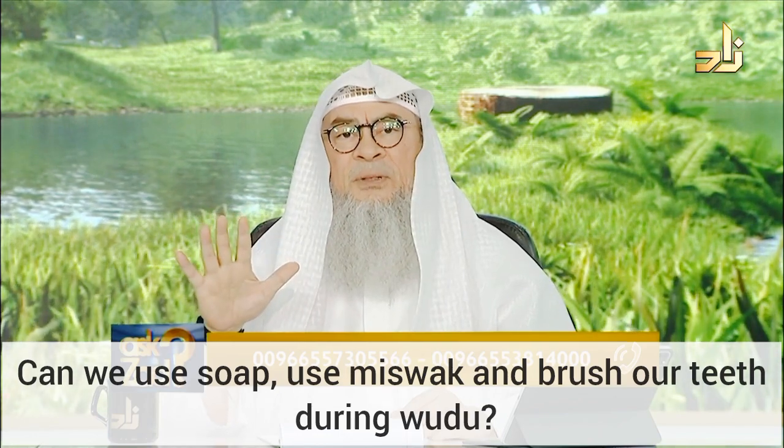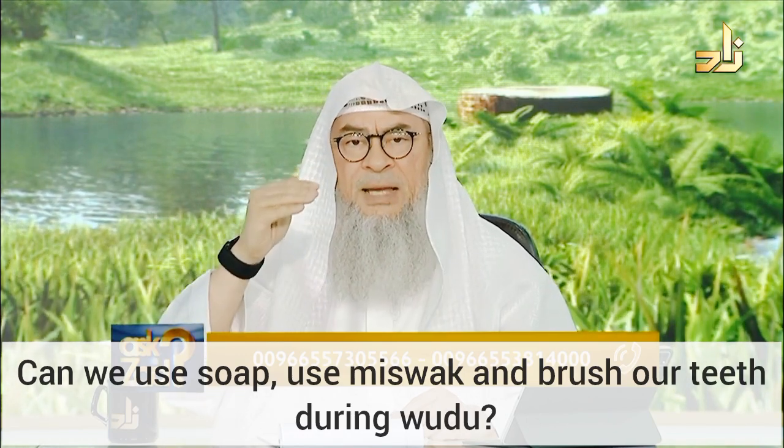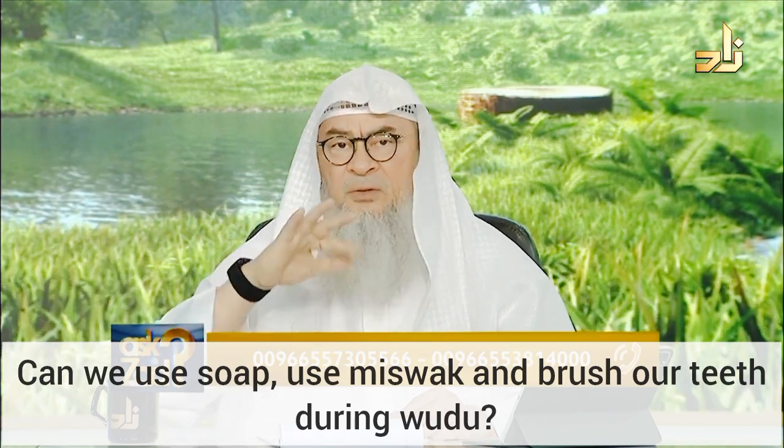Number five: the sequence — the order. So face, arms, head, feet. You can't switch.